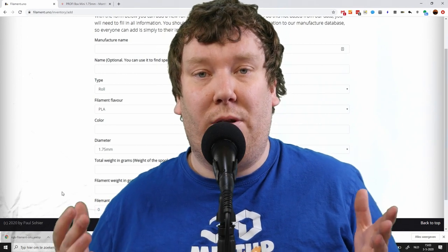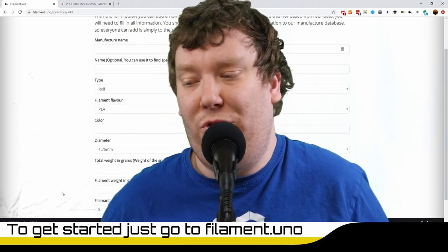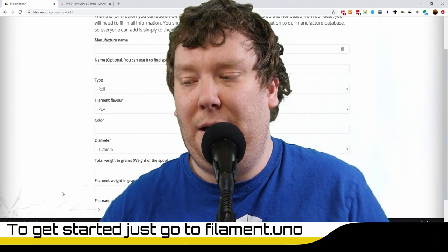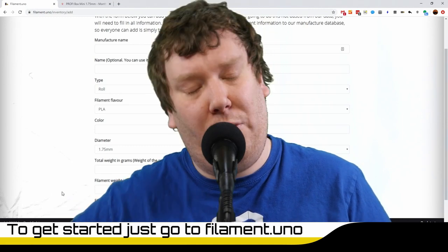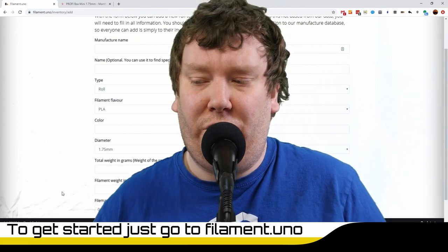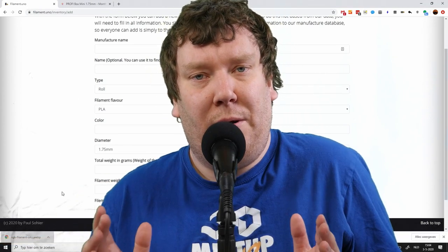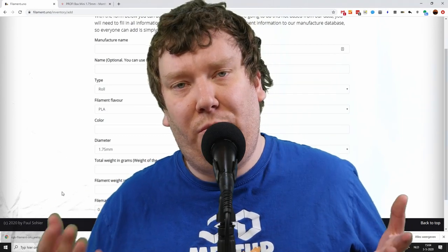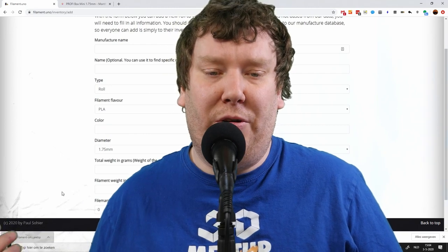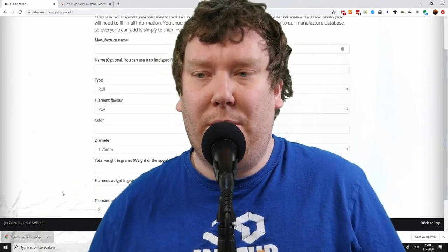That's basically it — this is the Filament Juno site, and I made it to make keeping filament inventory really easy. As you can see, we added a few filaments in minutes and you get some nice statistics on your filament stock. If you have any suggestions, please leave them in the comments below or on GitHub — I'll place a link in the video description. The version you see online right now will be changing in the upcoming weeks — for example, how the inventory is shown, because it's sometimes hard to find what you have when you have a lot of filaments.